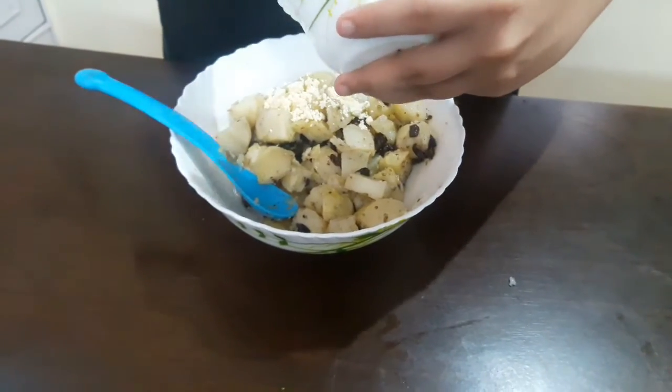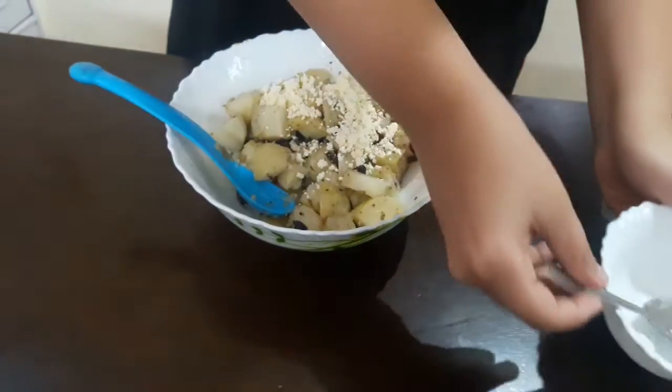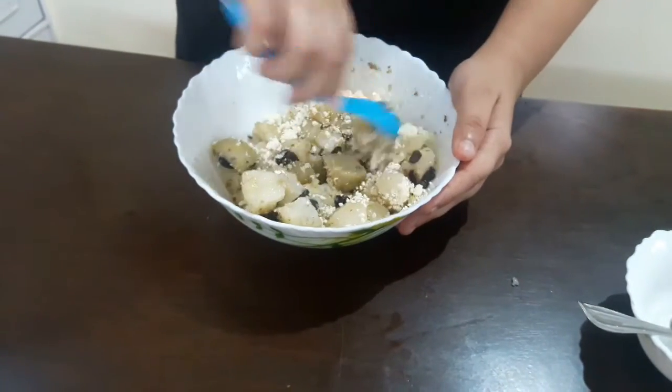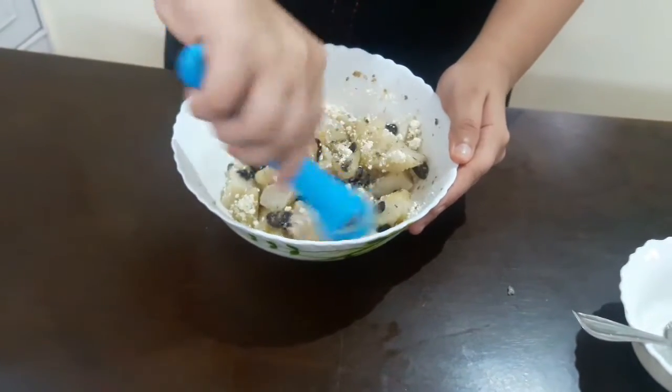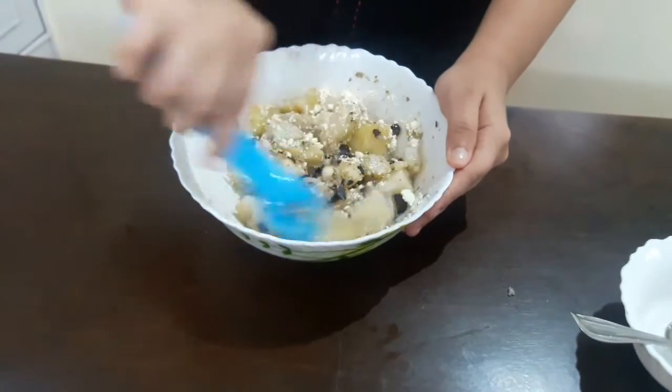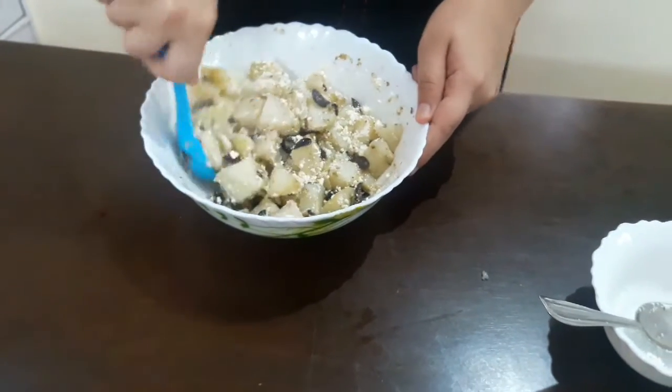This cheese enhances the flavor of the salad as well as gives you the protein factor too. Nowadays feta cheese is available in the market, so you can buy it and use it in any salad you want — and especially this salad.